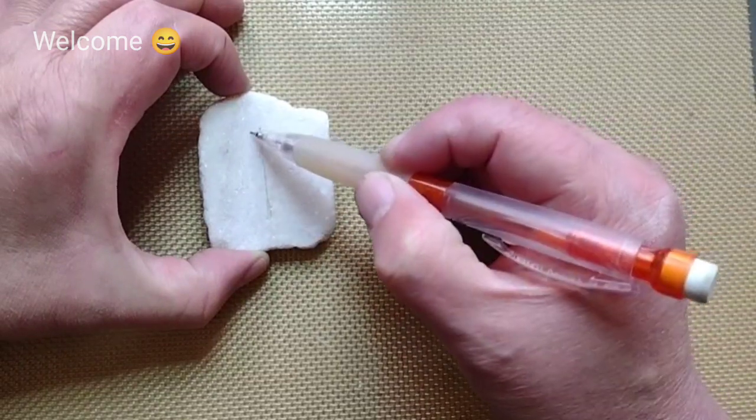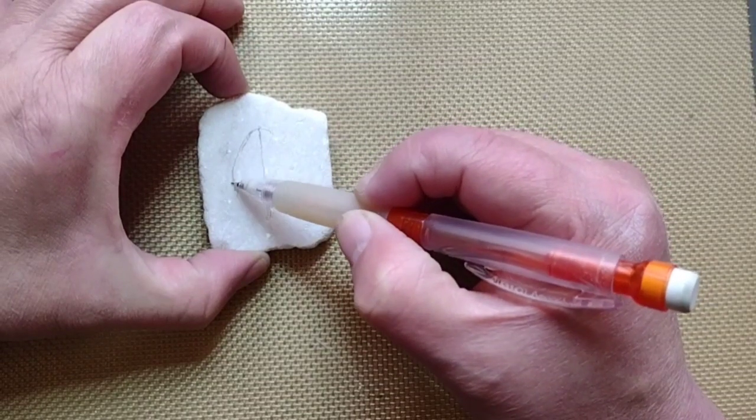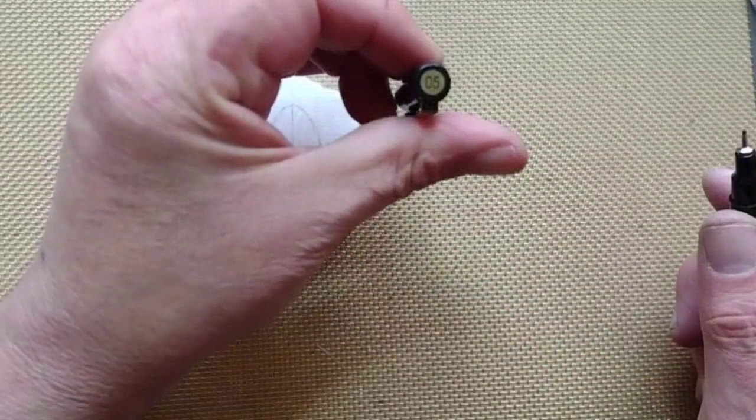Hi, how are you today? I hope you're having an awesome day. Today we're going to work on an Easter egg.